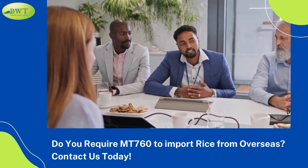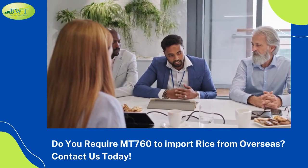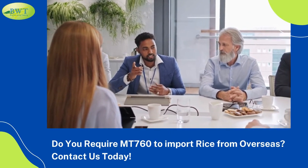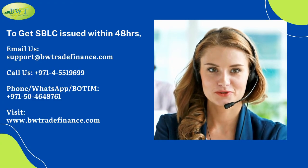Do you require M.T. 760 to import rice from overseas? Contact us today to get S.B.L.C. issued within 48 hours.